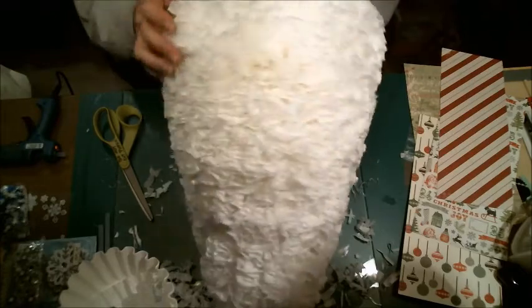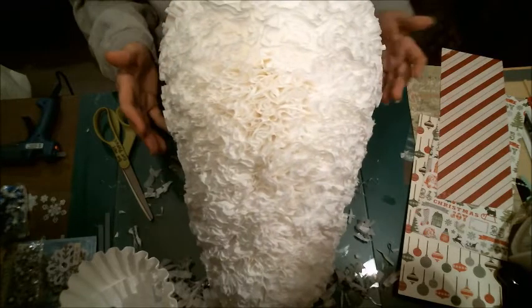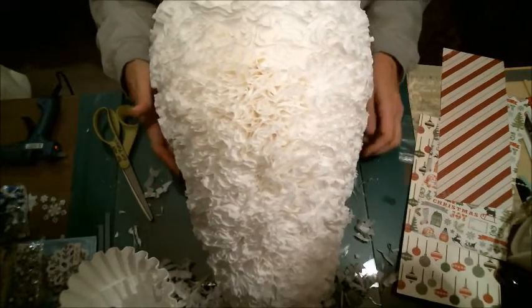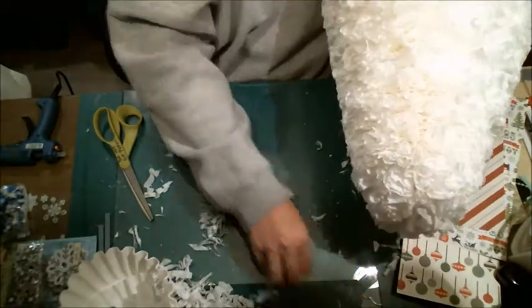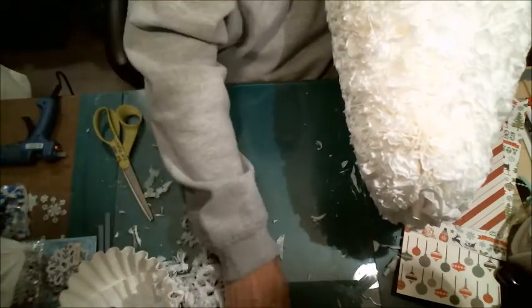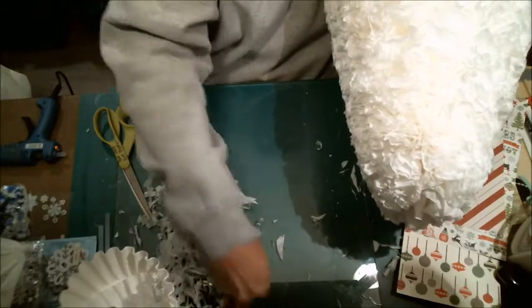A lot of people like a white Christmas tree, and if that's the case you don't have to do anything to the coffee filters. The person I'm doing this for — her Christmas colors are burgundy and gold. So what I'm going to do is paint the tree gold with a shimmer spray that I actually made myself.